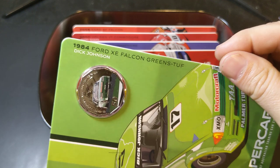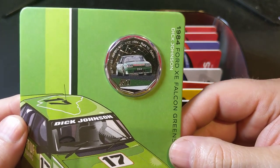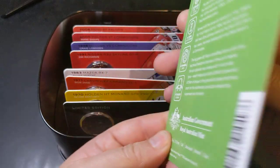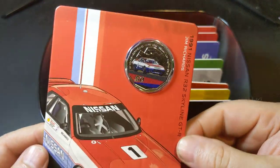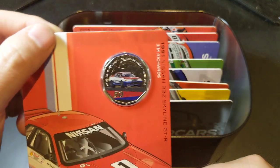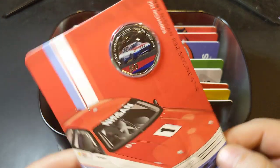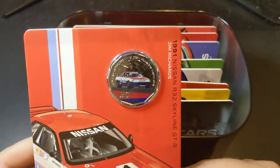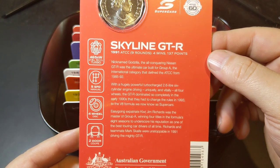Now we've got the 1984 Ford XE Falcon — I remember these going around Bathurst — driven by Dick Johnson. Then here we've got the 1991 Nissan R32. My son is 17 years old and all he wants is an R32 Skyline. He's saving up his dollars in the hope of having one when he turns 18 and gets his licence. So Riley, hopefully that comes true for you.